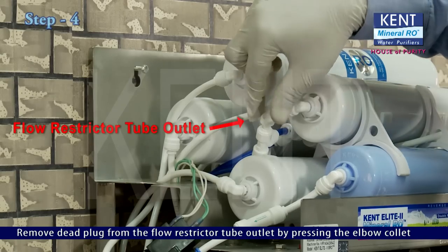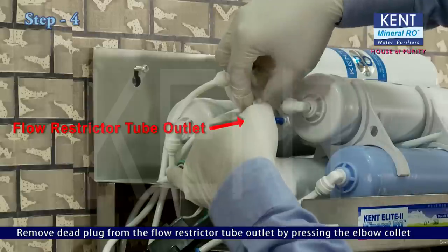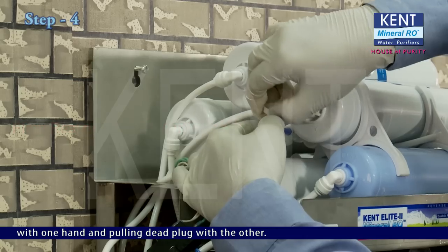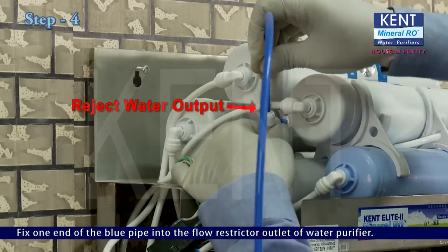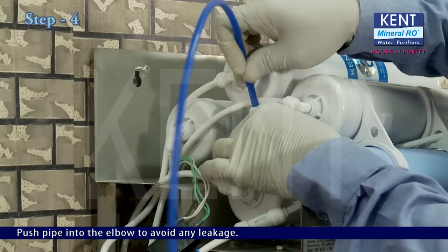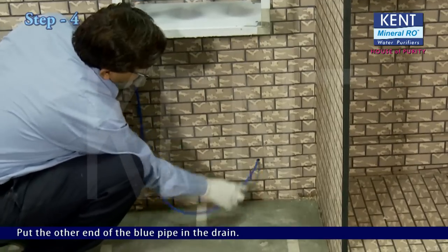Remove the dead plug from the flow restrictor tube outlet by pressing the elbow collet with one hand and pulling the dead plug with the other. Fix one end of the blue pipe into the flow restrictor outlet of the water purifier, pushing the pipe into the elbow to avoid any leakage. Put the other end of the blue pipe in the drain.